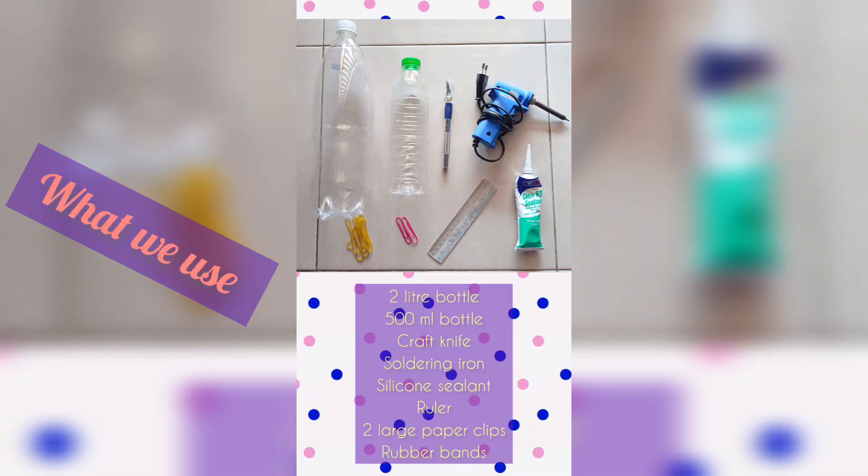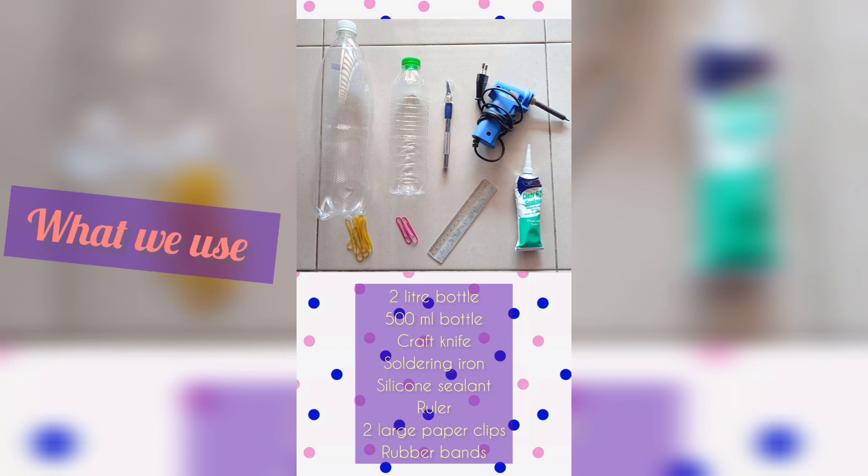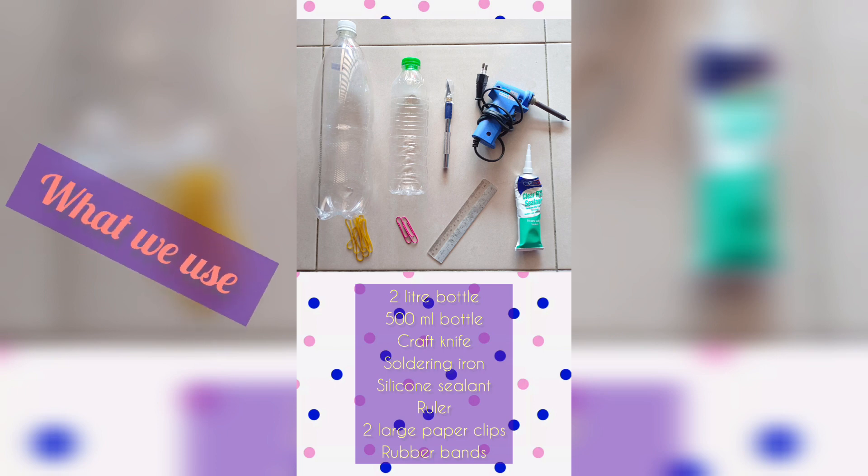The materials needed are: a two-liter bottle, a 500 ml bottle, a craft knife, a soldering iron, silicone sealant, a ruler, two large paper clips, and a rubber band.